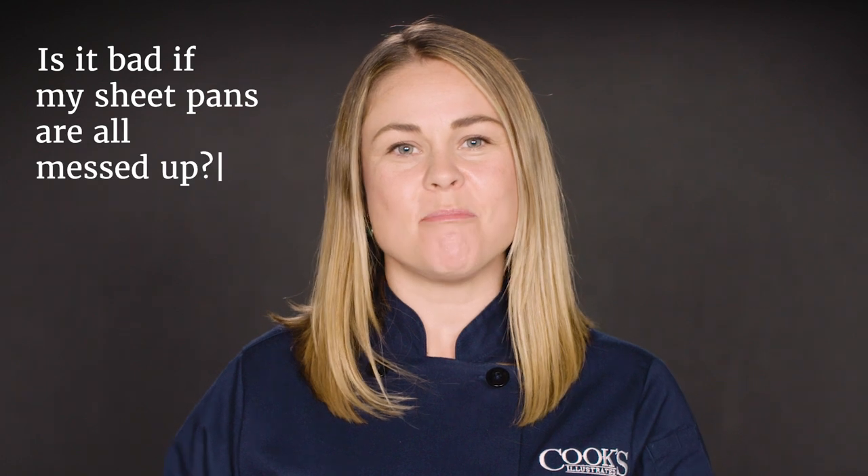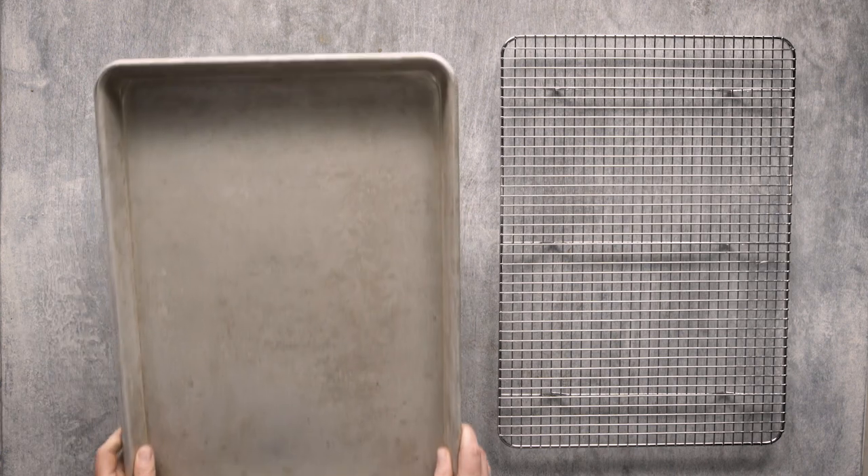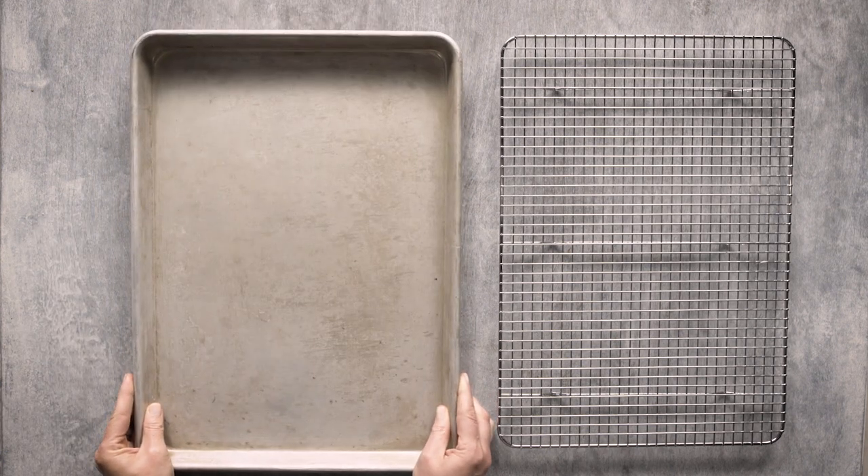Hi, I'm Hannah and this is 'Is It Bad?' where we answer your most shameful burning cookware questions. Today: is it bad if my sheet pans are all messed up? First of all, we love sheet pans — technically they're called rimmed baking sheets, but you know what I'm talking about: the flat metal thing that goes in your oven.